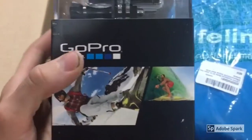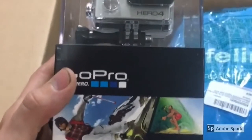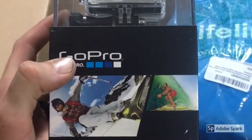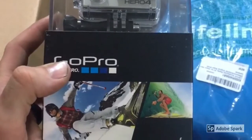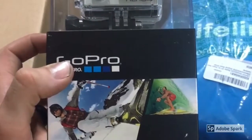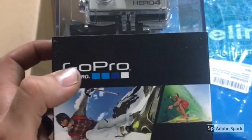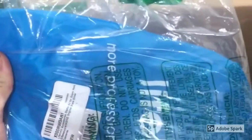There is the GoPro itself — I got the Hero 4 Black. I did a bunch of research on all the different models of GoPros and I was going to go with the Hero 5, but for some reason the audio didn't seem as clear to me as the Hero 4, and plus the Hero 4 was a little bit cheaper, so that's always good. I got this bag, I'm going to have to open this up and see what's inside of here.